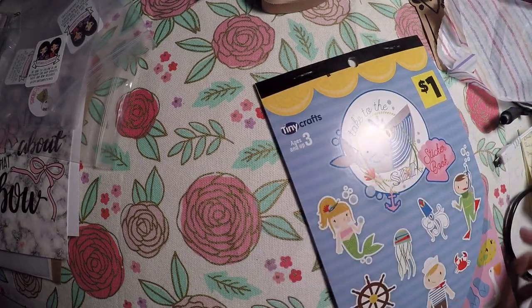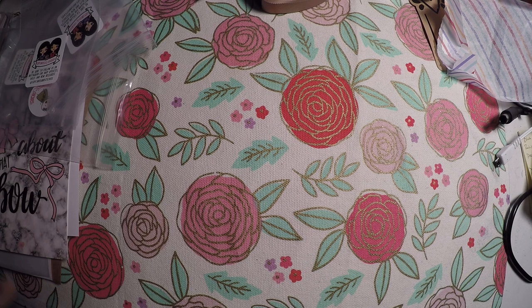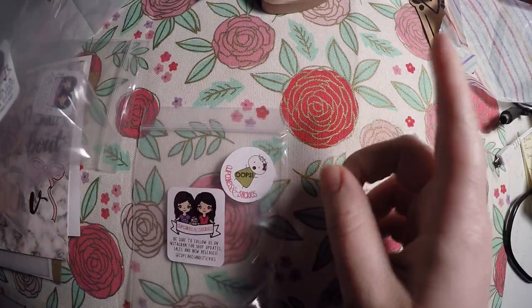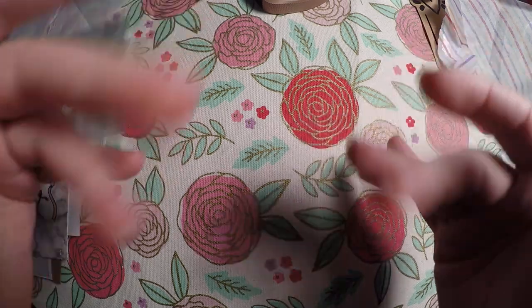My daughter wanted me to showcase her sticker book here. I will link those shops below — definitely going to be placing more orders with them because I really liked what I got. Thank you so much for hanging out during this short haul. Have a great day! Bye bye!